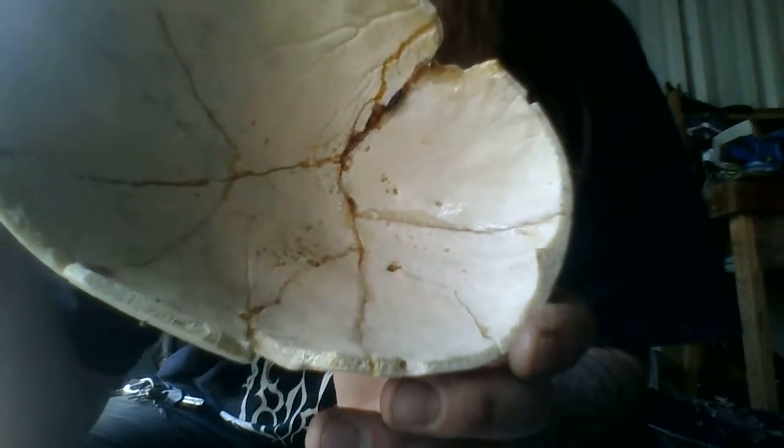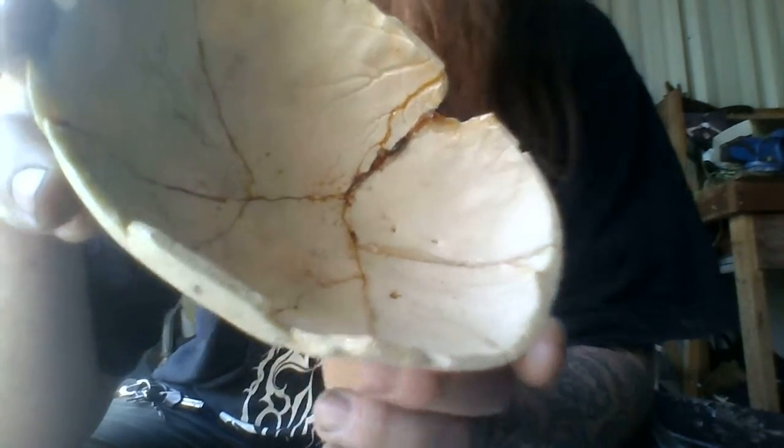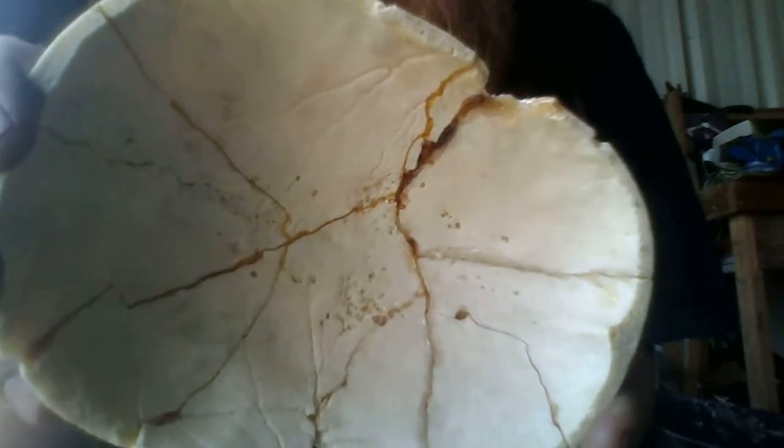And inside, the interesting thing about the human skull is when you develop as a baby, you've got the veins in there, so your skull is soft when you're developing. So the veins form into the skull. Pretty cool, huh?